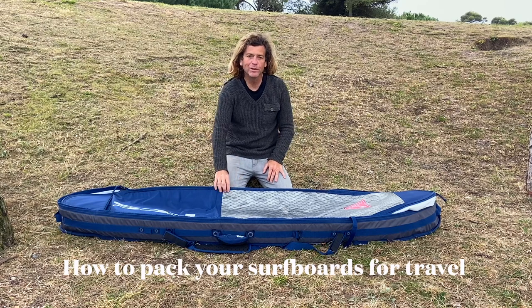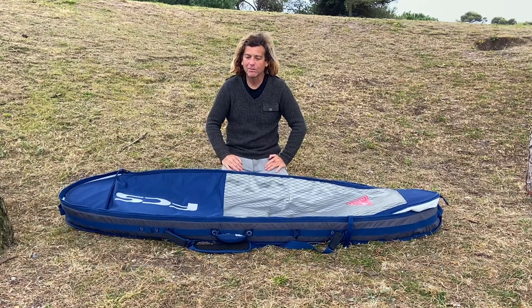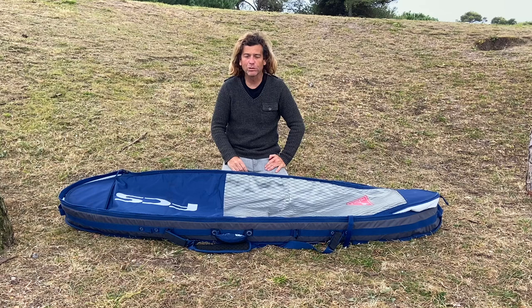Hello and welcome to this video about packing surfboards for travel.